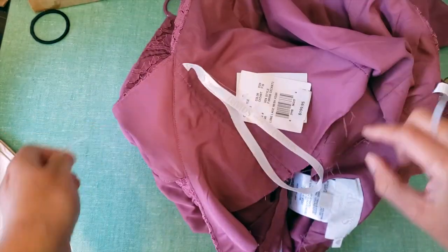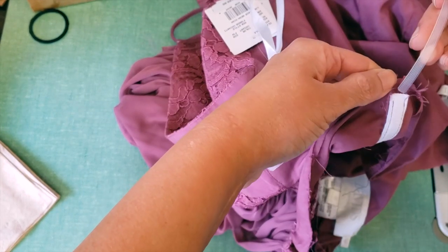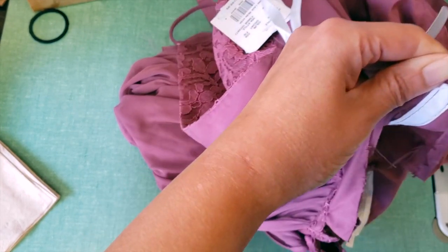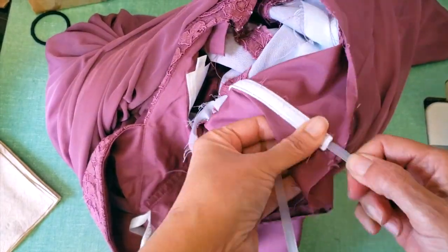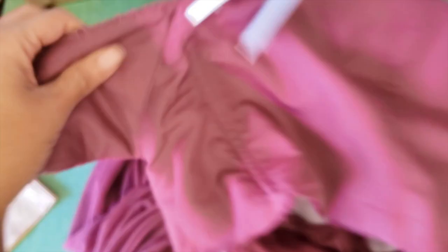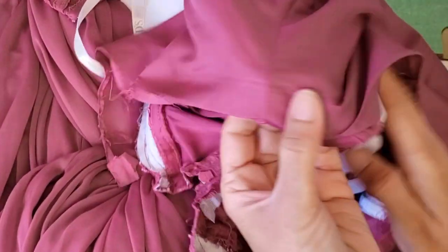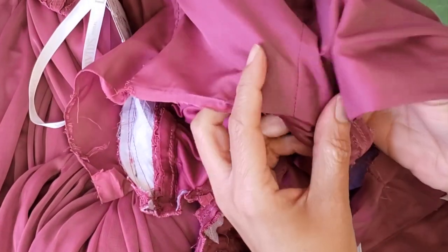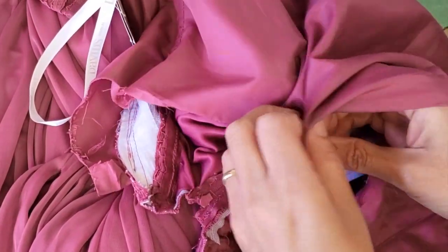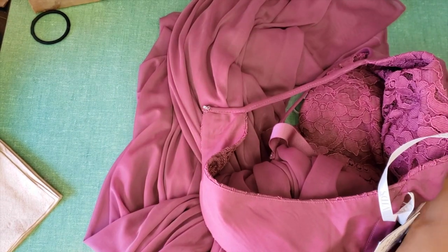Now I will close the dress, but before that I will place the bones. I'll put it here like this and then go from inside. It's a little tricky and the last part we will sew by hand.